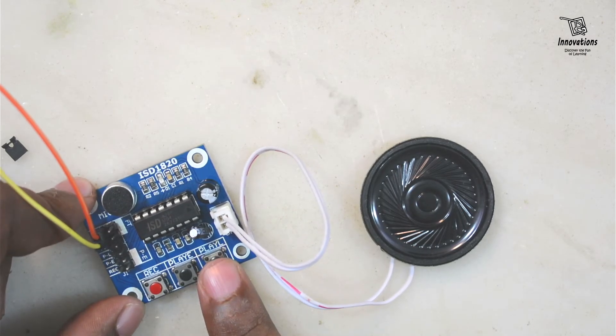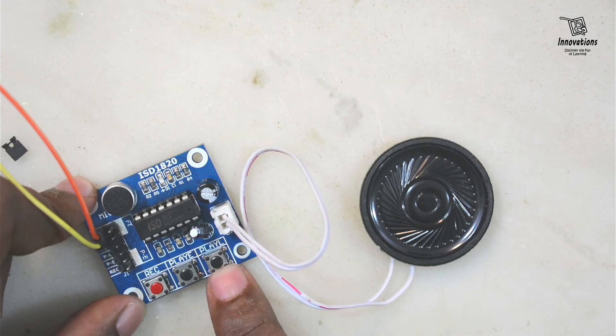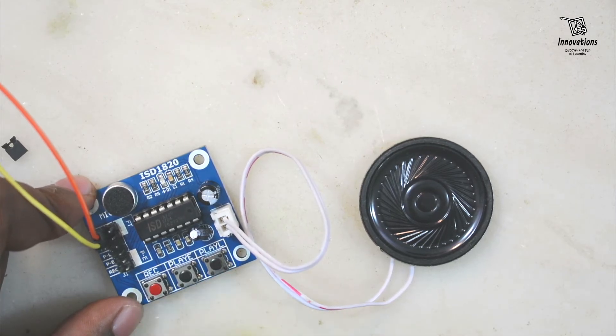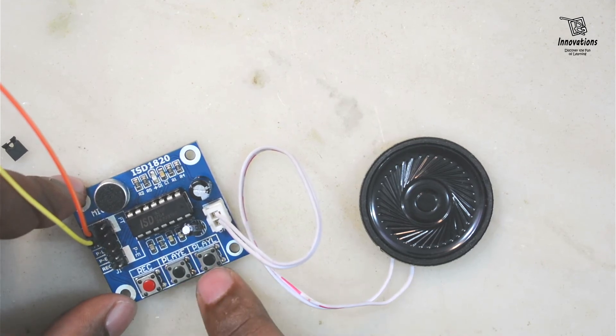Now pressing the Play L button: I need to press and hold the button. 'Hello, hello testing 1, 2, 3, 4, 5, 6, 7, 8, 9, 10.' As long as I pressed the button the audio was playing. And as soon as I release the button the audio stops. So these two are the playback buttons but they play in different modes.